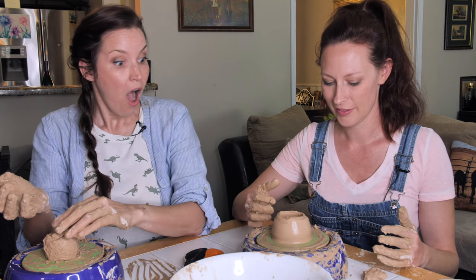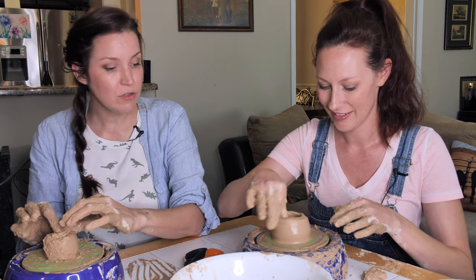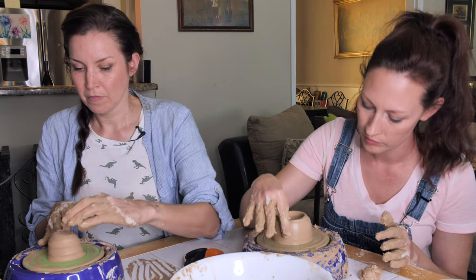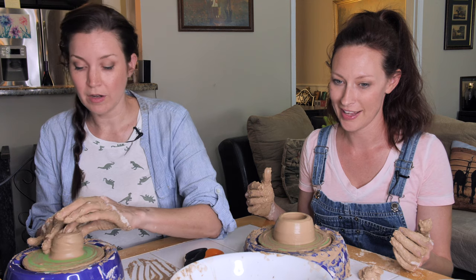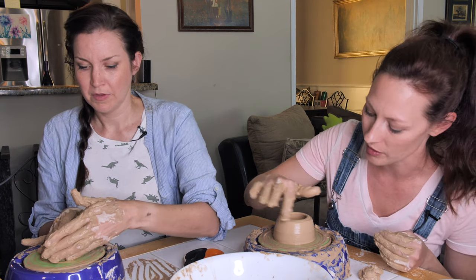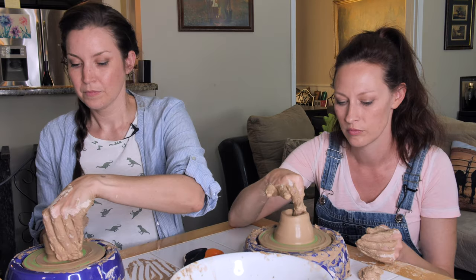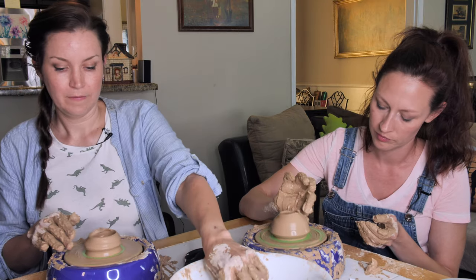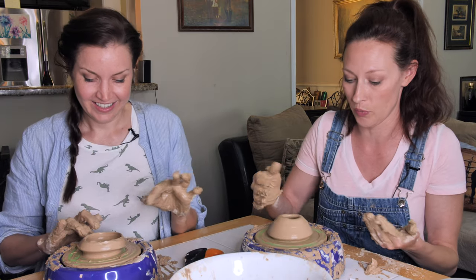Look, that looks really good. I mean, it's getting there. How did you do that? Well, it was a painstaking process. That's looking really good, I'm really happy about this right now. Like, I don't even want to keep messing with it. Because you just reached perfection? But what is it?